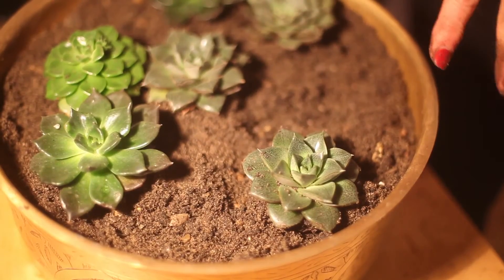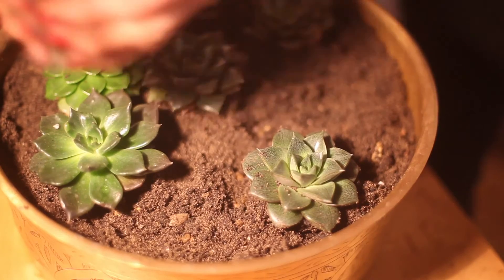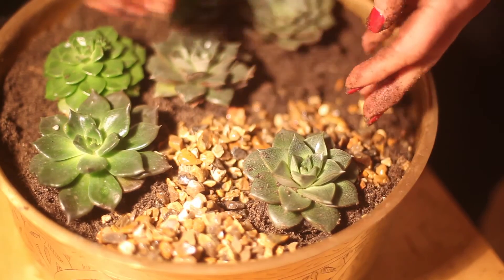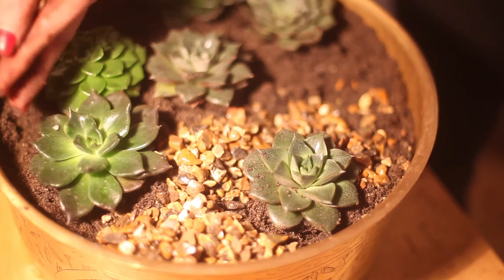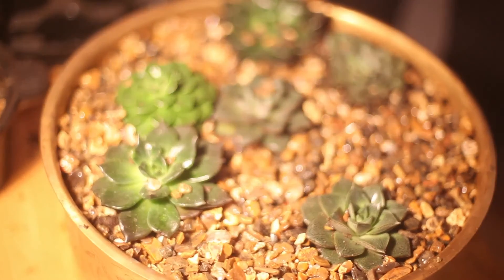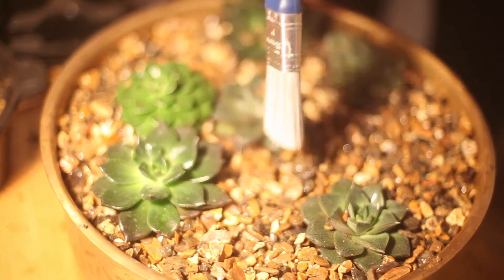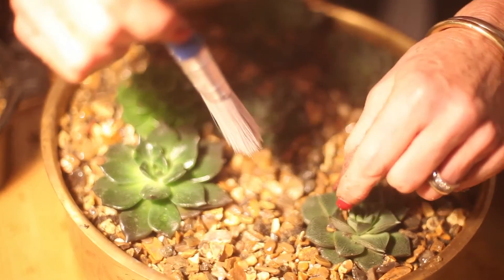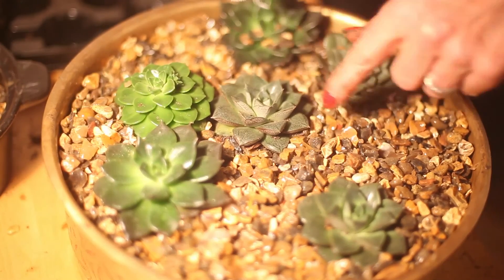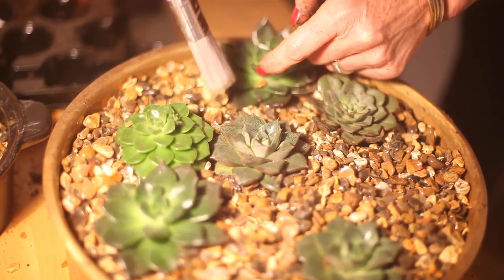That's it, that's them planted. Just to finish off, I'm going to pop in some decorative stones — this is just shingle really — and spread that around covering up all the compost. What I'll do now is just go over it with a paintbrush. Any old brush will do, or if it's just fine grit you're using you can use a straw and just blow it out if it's just a bit of compost, and just dislodge the shingle between the leaves — you don't want it ruining the effect.